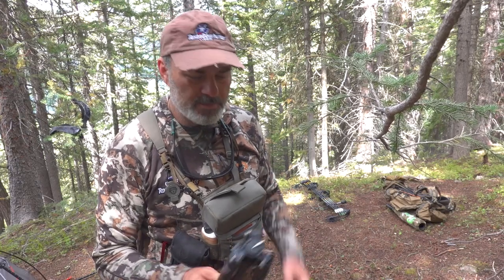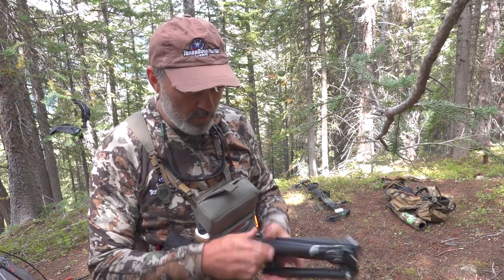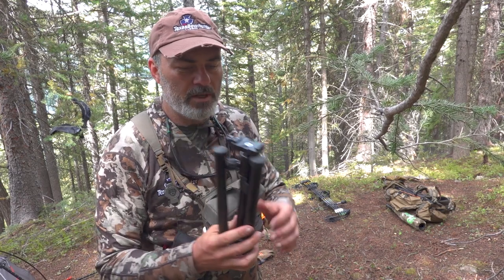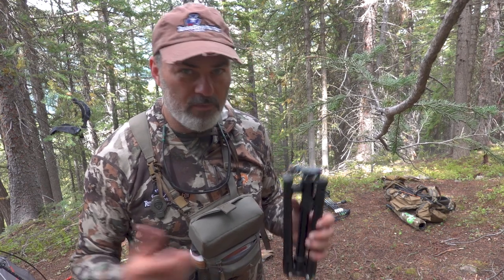I want to take a little time to talk about this tripod that I brought, which pairs really well with the Sony RX100. This is the Mi Photo Backpacker Air. It is exceptionally light. It works really well with the RX100. Obviously it wouldn't work with a larger mirrorless or DSLR type camera, but for what I brought for this trip, it worked really well.